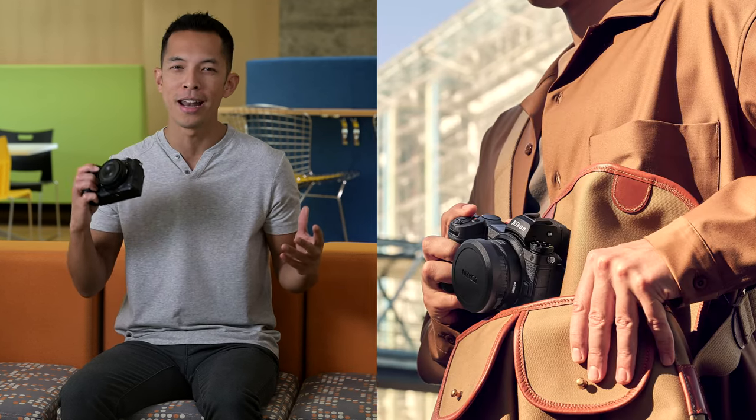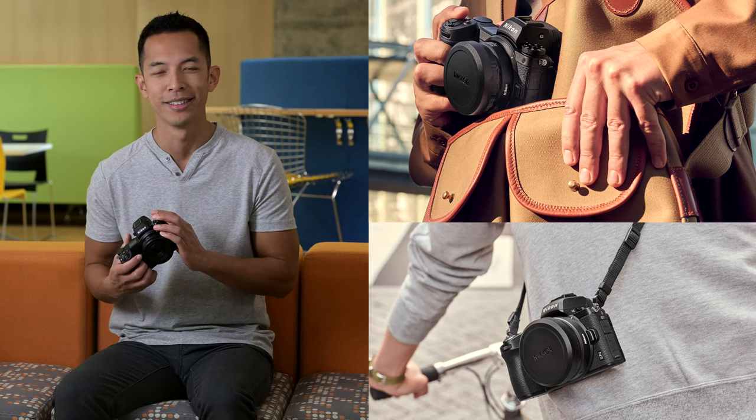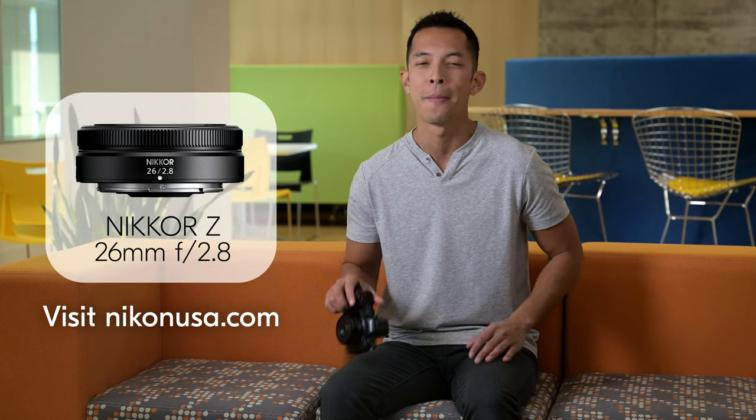This incredible pancake lens brings fun and spontaneity to your photography by making sure you've got a partner that's always by your side. If you're a street shooter or just someone who wants a high-quality camera to tote around for unplanned creative moments, then this lens is for you. Check out our website for more information on the new Nikkor Z 26mm f/2.8 pancake lens.